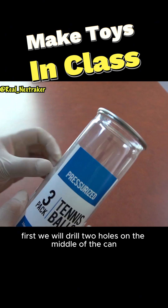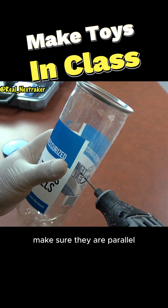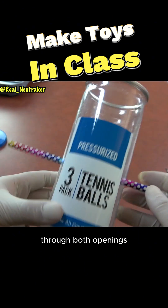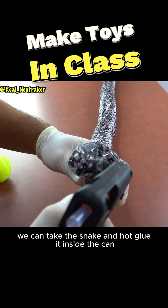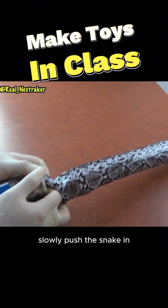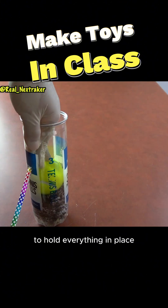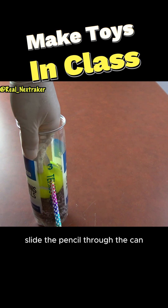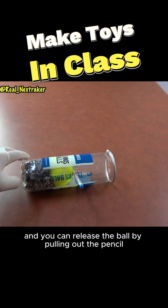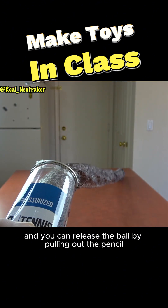First, we will drill two holes on the middle of the can — make sure they are parallel. The idea here is to be able to put a pencil through both openings. At this point, we can take the snake and hot glue it inside the can. Slowly push the snake in using a tennis ball to do that. To hold everything in place, slide the pencil through the can and now we are done. When you are ready to shoot, just aim and you can release the ball by pulling out the pencil.